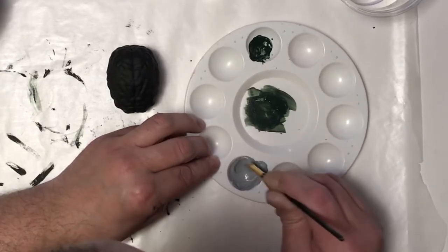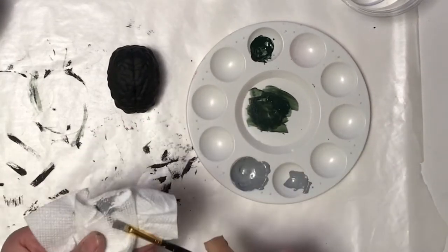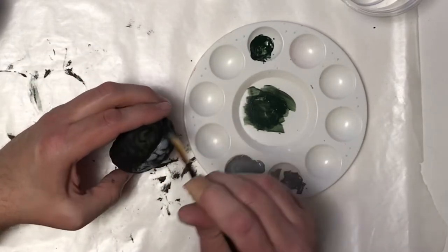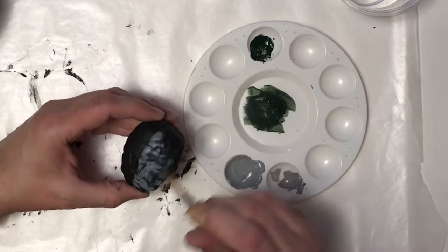Now I'm mixing up some gray for the brain, so I'm gonna dry brush this over the brain and give it a nice gray kind of look.